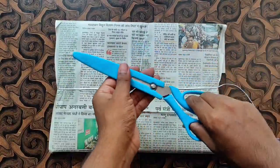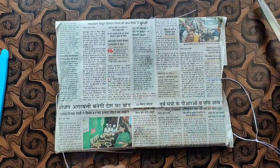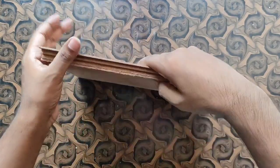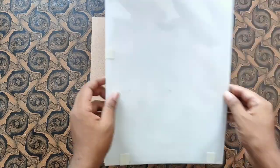After that, you have to get MDF cardboard. If you take it online, you will get a full size for almost 60 rupees. And if you go to a shop like a plywood shop, you can cut it according to your size, and it will be cheaper.